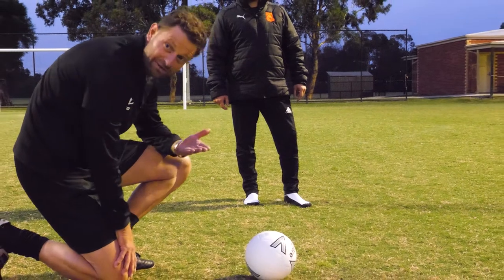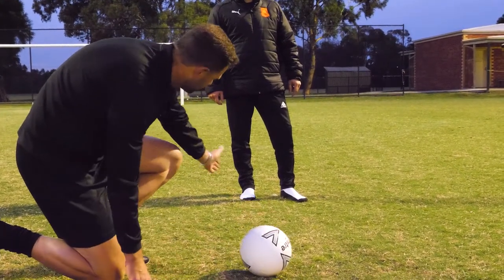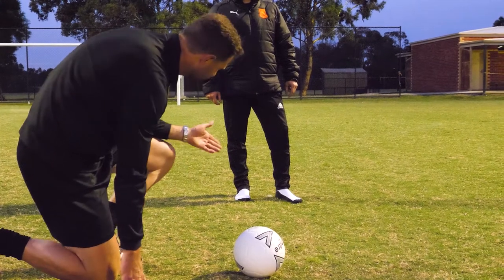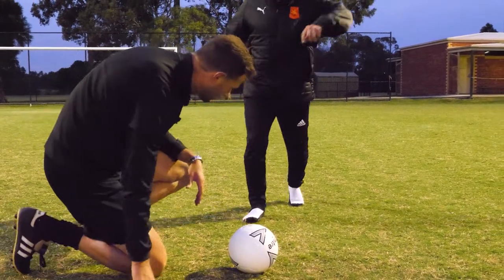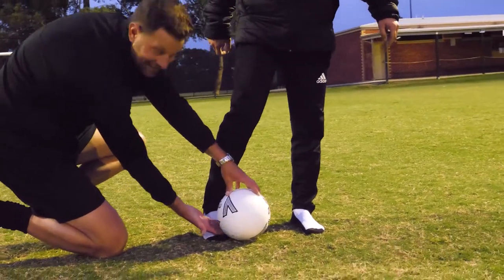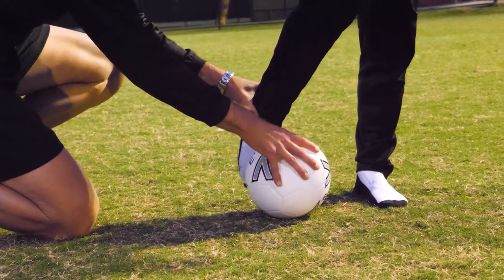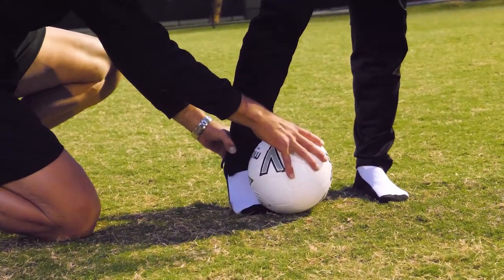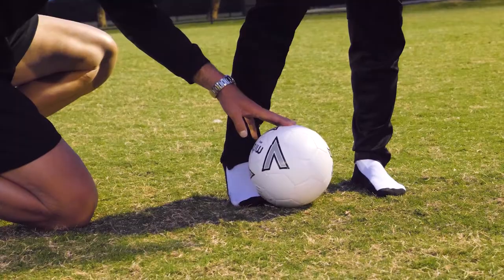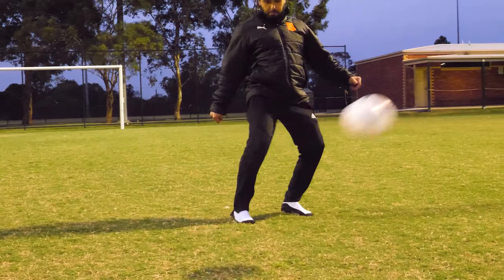When we look at that technique, it's about where you make contact with the ball. In the previous episodes, everything was about hitting the middle of the ball. In this one, as you can see with Jifko — come in Jif — when he looks to strike the ball, he's getting his foot nice and underneath the ball. Before it was striking the middle of the ball; now we're looking to get underneath the ball to get it up in the air.